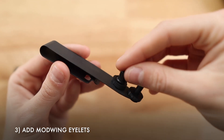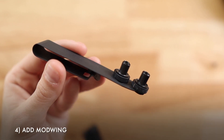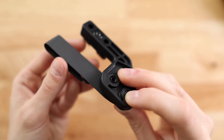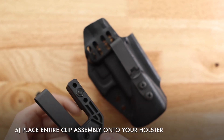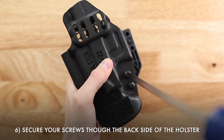Next, add the eyelids — these should have come with your Mod Wing. Now you can add your Mod Wing. Finally, place the entire assembly onto the holster and secure it with screws through the back side of the holster.